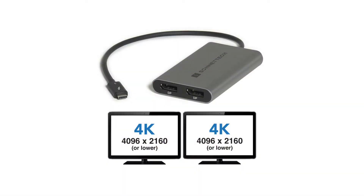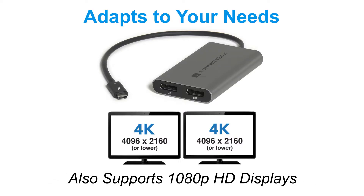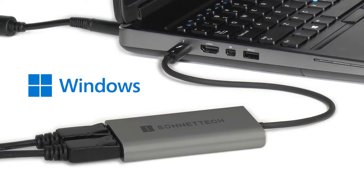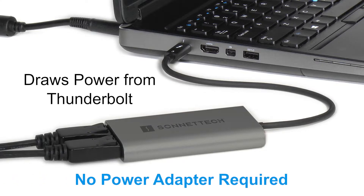If you need to connect monitors with lower resolutions, the Sonnet adapter adapts to your needs, making it great for use in different home and office workspace applications. It's even compatible with 1080p HD displays. Sonnet's Thunderbolt to Dual DisplayPort adapter is a plug-and-play solution compatible with both Mac and Windows computers. Because it draws its power from the Thunderbolt port, no power adapter is required.